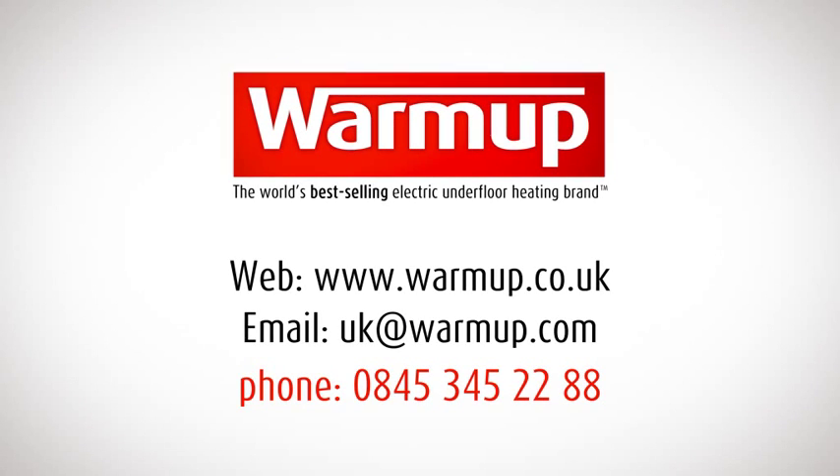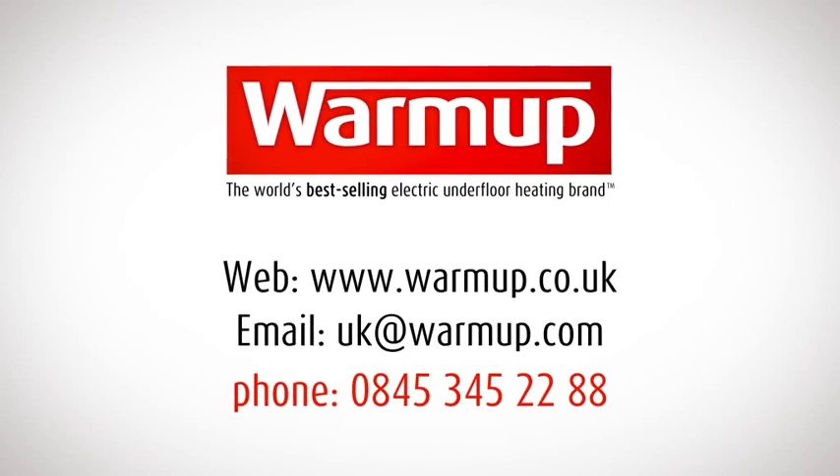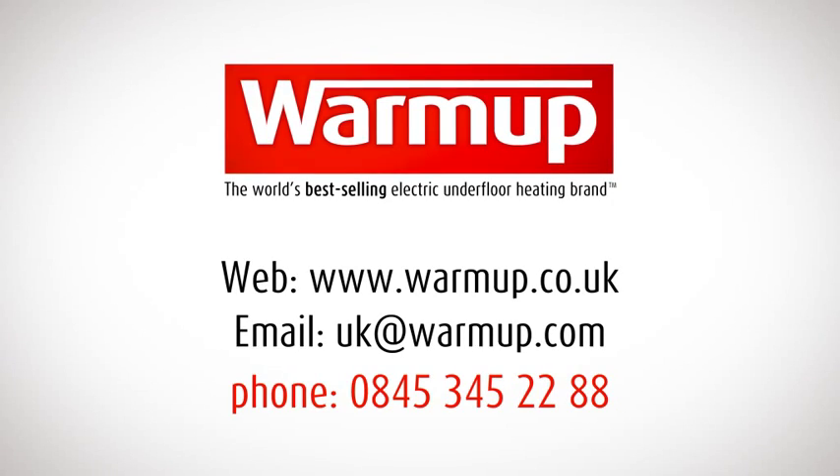If you have any questions at any point, simply call the 24-hour Warm-up technical helpline. Our helpful experts are on hand to guide you through every step of your project.